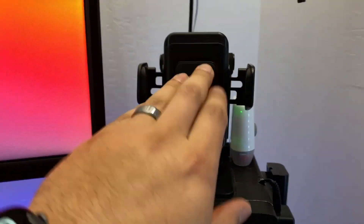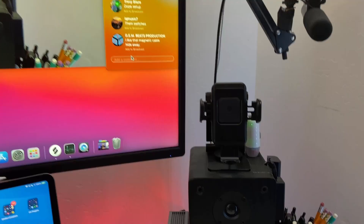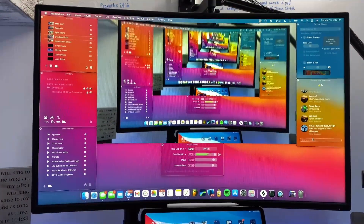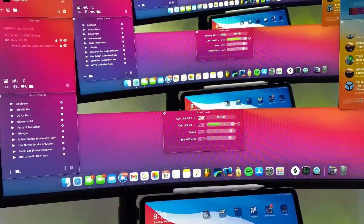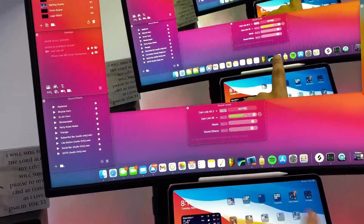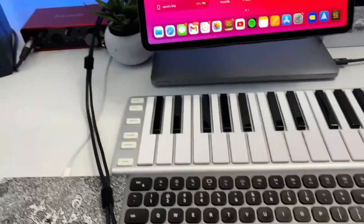I also have a wireless charging mount right here where I stick my phone when I'm not streaming. I haven't mentioned this 32-inch monitor — my MacBook is hooked up to it. There's a switch on the back where I can switch between my iPad connected to this monitor or my MacBook, which is super clutch. I did that with a basic HDMI switcher — that's also linked in the description.